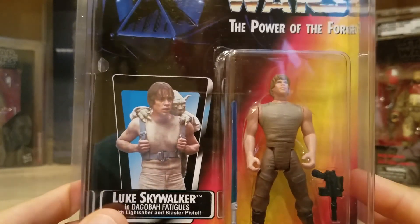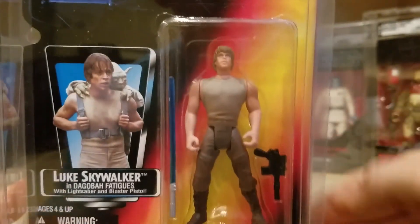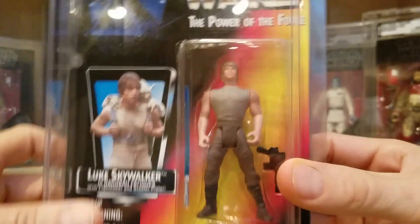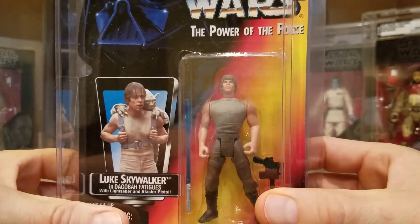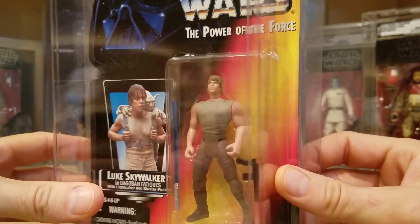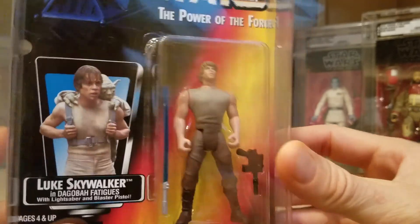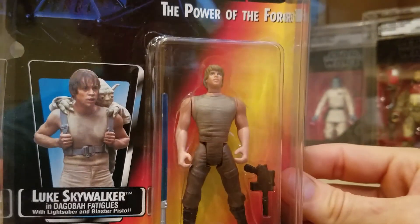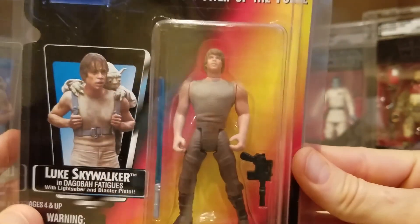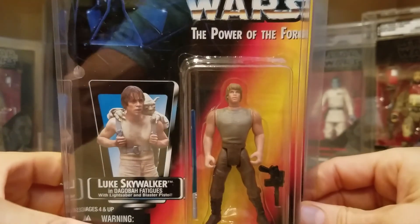Luke looks a little bit tired, a little bit sweaty, and the outfit is pretty cool. The blaster, like all of these Power of the Force figures, is way too big. But the figures are way too big — like his farm boy and even his X-wing outfit to a certain extent — he's showing the guns. Sunday fun day, Sunday gun day! It's time to let the guns out, show the ladies. I've been doing arms, ladies — check out these guns! He's got that nice trim waist too, man. I would kill for that torso again.